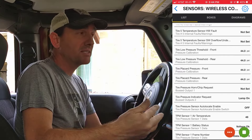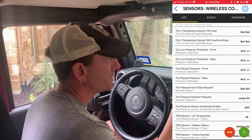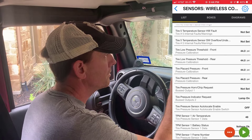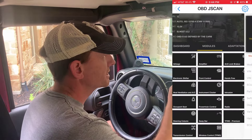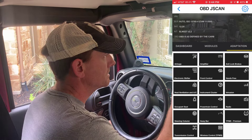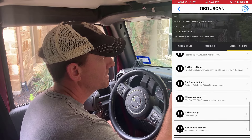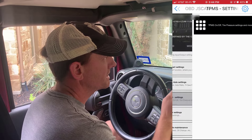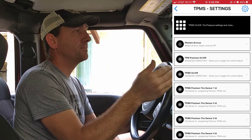Let me show you how to fix it. This live data view is only for reading values. Within Jscan, stop reading the values and go back. You don't go to activations — you go to adaptations. Go to adaptations and scroll down; you're going to see TPMS settings. Click on TPMS settings. There are several things you can do with your TPMS system.